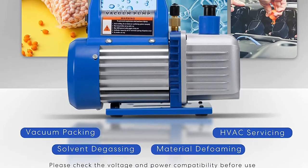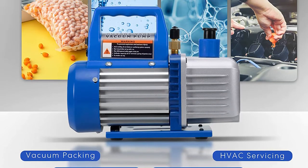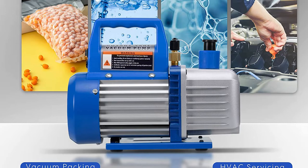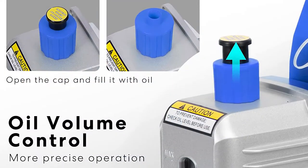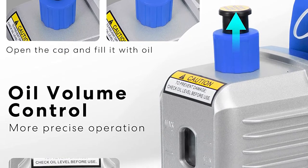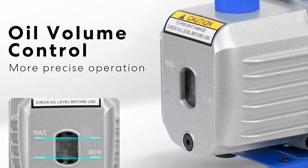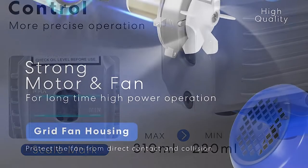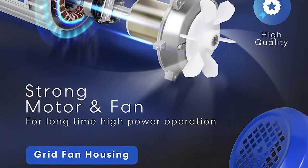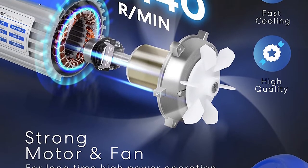The Vivohome AC vacuum pump offers quite similar performance to most other budget options out there. It comes with a one-quarter HP pump power rating and allows you to achieve a maximum airflow rating of 3.5 cubic feet per minute with ease. Even though it is not the highest, you cannot expect more from any option in its class. You get an oil bottle included with this AC vacuum pump that can always come in handy in the long run for maintaining it.